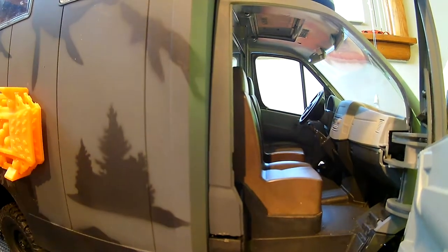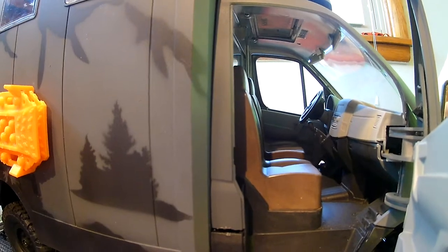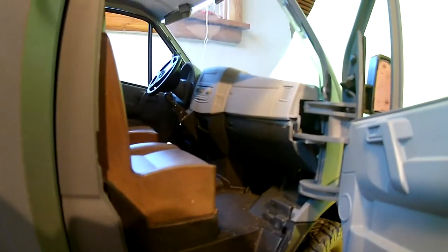If you can see, here we go inside. I even got some brown leather seats installed in there for you guys. He did a knockout, knockout job on this.